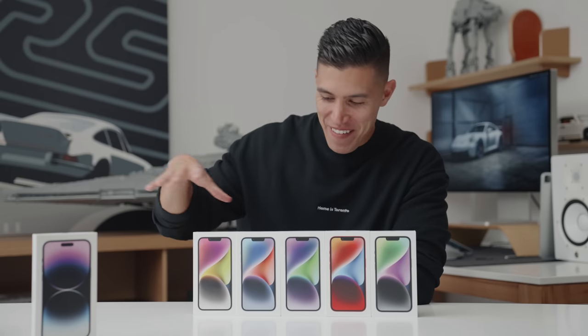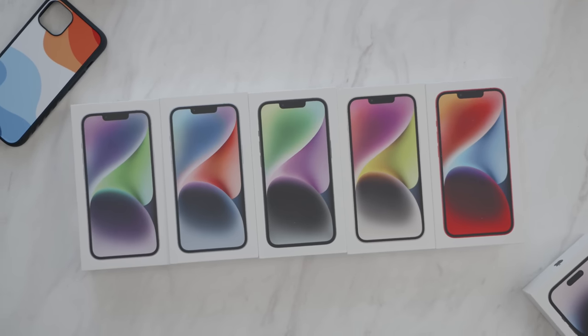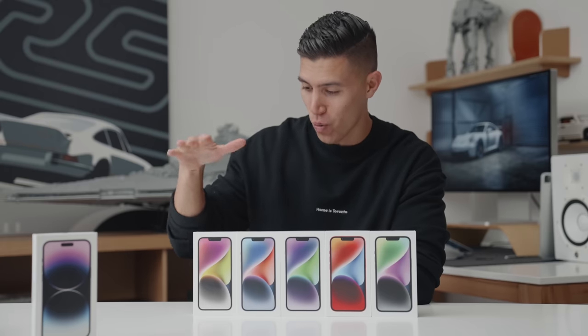Hey guys, it's Carl. Of course, we have every single iPhone in front of me from the new iPhone 14 line. And as a yearly tradition, we're going to take a look at every single colorway just to check out what color you should grab.